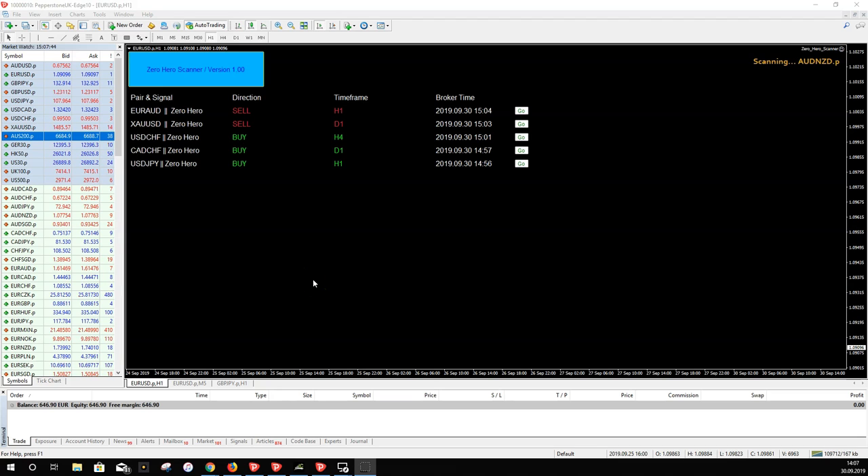Hello everybody, today I present to you a new release, a new scanner — it's the Zero Hero Scanner. It finds signals for the Zero Hero trading method, which is used and invented by uncle Lee, a good friend of mine. He has his own trading groups on Telegram, and many members asked me if I could do a scanner for this Zero Hero method. Now it's done and I can show you.